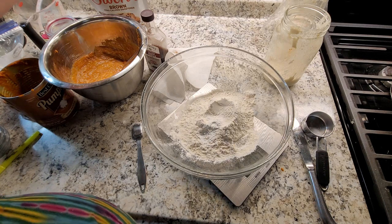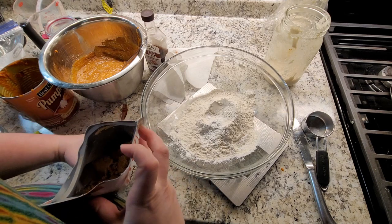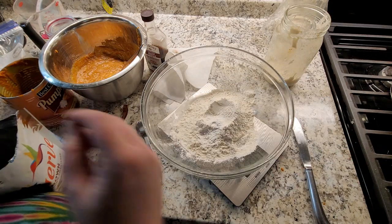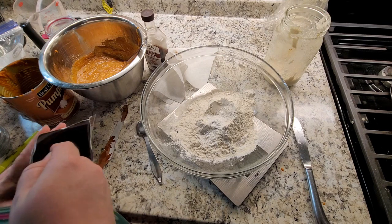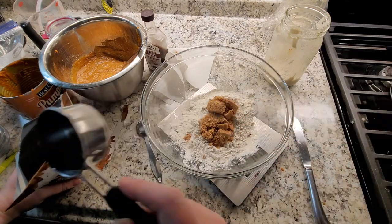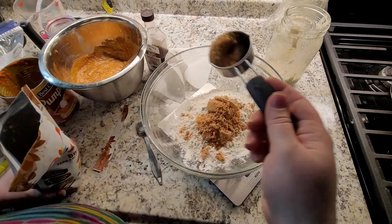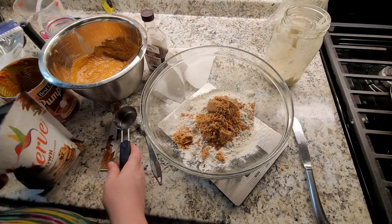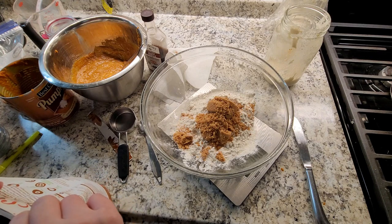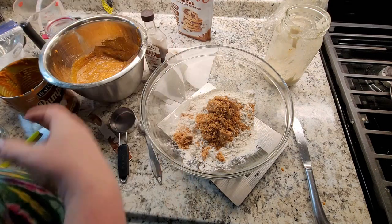And then brown sugar — hundo grams. I'm really hoping this Swerve stuff is decent. Oh, it even has the texture of brown sugar. 100 grams. I have severely reduced the amount of sugar in this recipe because the original called for 100 grams of brown sugar and like 50 grams of white sugar. The first couple times I made this loaf, I just used 100 grams of brown sugar and that was still plenty sweet, but I was going to try it with the Swerve. It feels like I could get maybe two or three recipes out of that bag.